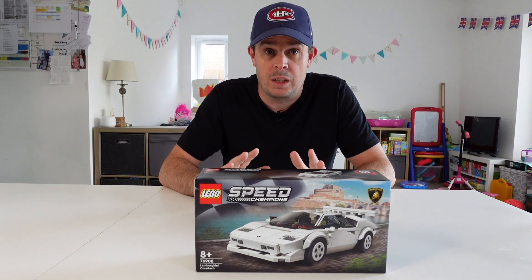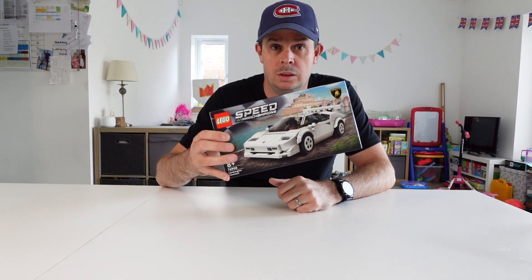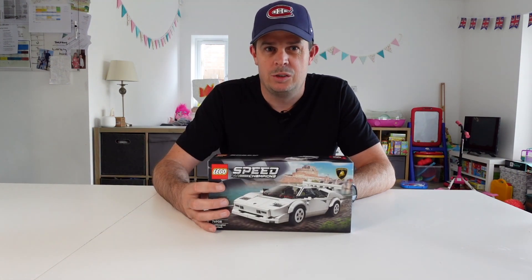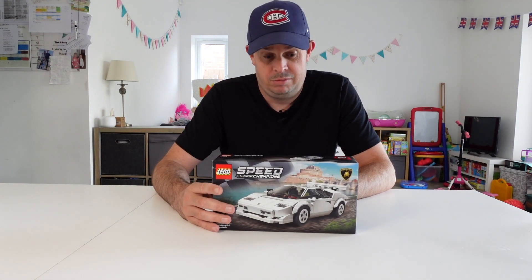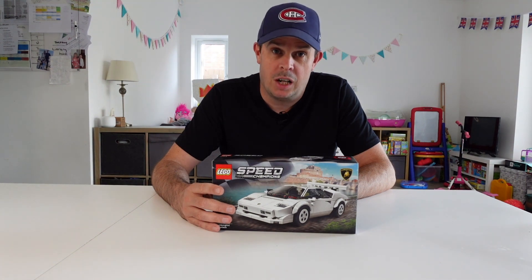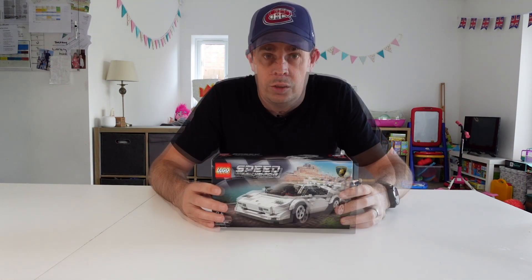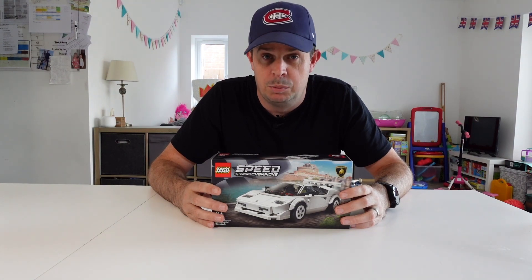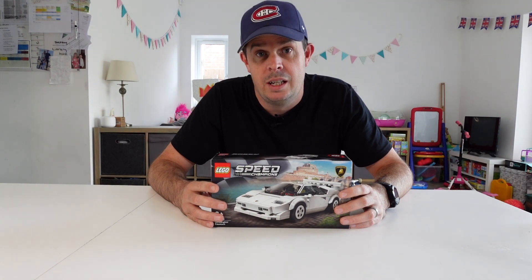Today's challenge is I'm gonna see how long it takes me to build this model. I was gonna do it as a race but I couldn't find anyone else who'd done it as a time challenge, so I thought I'd set the challenge, put the time up, and if anyone wants to have a crack at beating it, go for it. If anyone's expecting an unboxing this probably isn't for you, although I will do my best to review and discuss it as we go through.